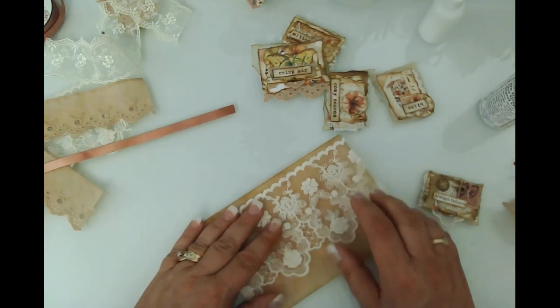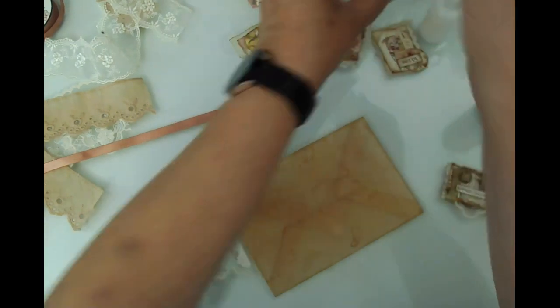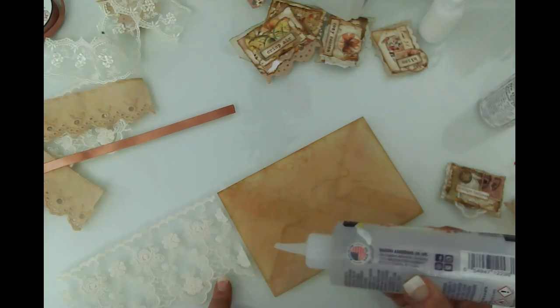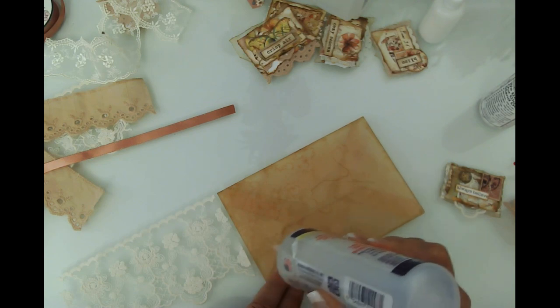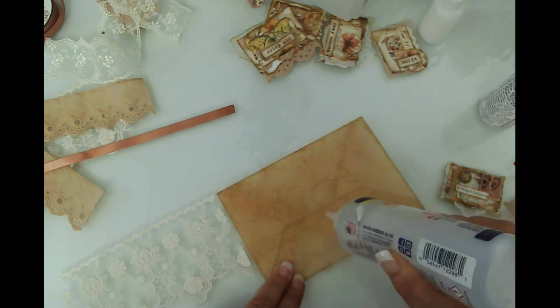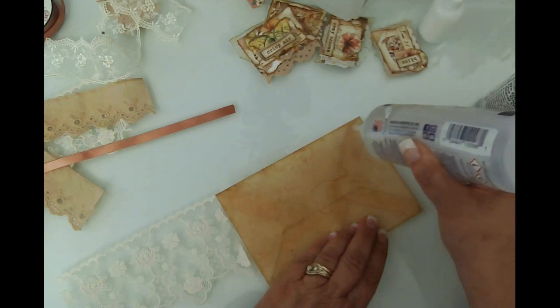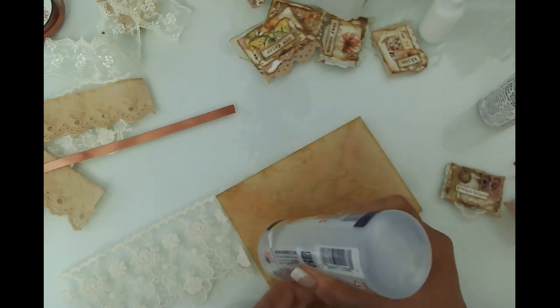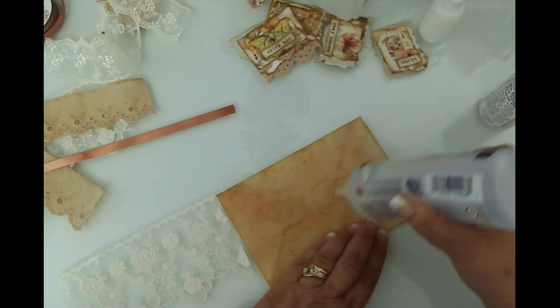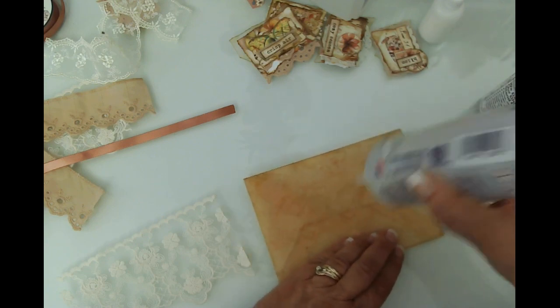We're going to go all the way to the top. I usually use this mark as my bottom line for lining up, then come back and put little dabs of glue where the other bits come down further. It doesn't take a lot of glue — there we go.